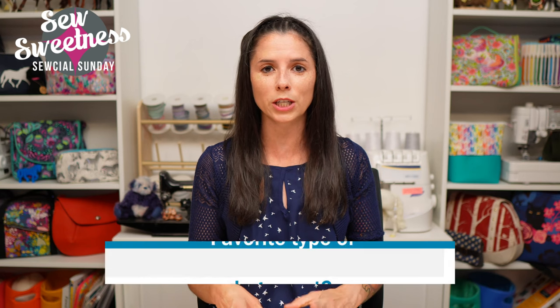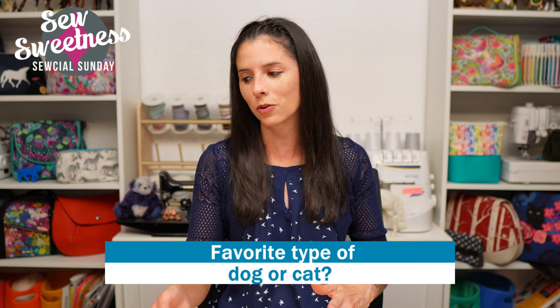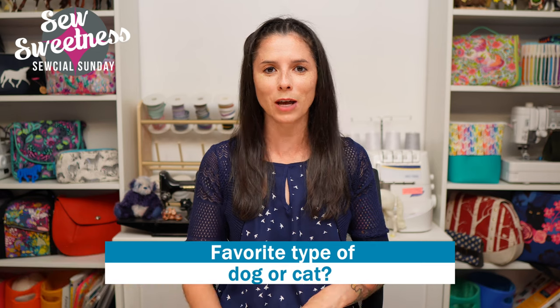I have another question for you - let me know in the comments what is your favorite type of dog or cat. I was showing those dog fabrics and initially was going to ask just about dogs, but I know there are dog and cat people, so I slipped cat in there as well. Let me know your favorite breed or type of dog or cat in the comments and I'll check it out after the show.